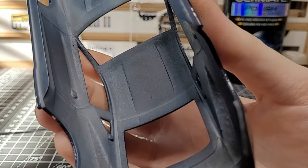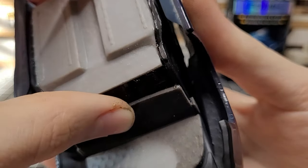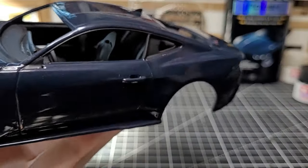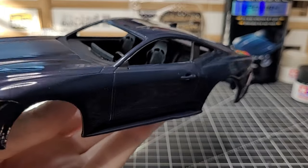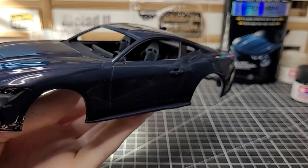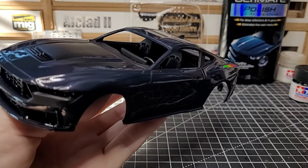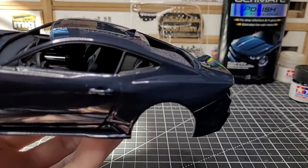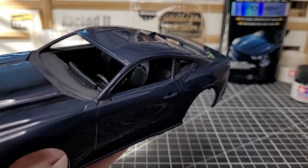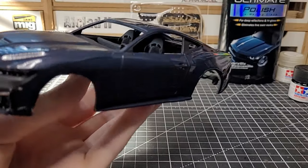Let me show you how the interior goes in. I still have to paint the headliner black, but basically you just put the interior in and it locks into place. Look at that — it's full 3D printed, really cool. The technology is incredible. That's how the interior looks; you don't see much of it anyway but what you can see is pretty cool.